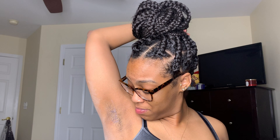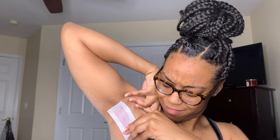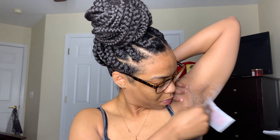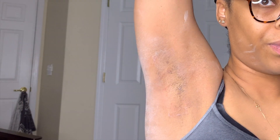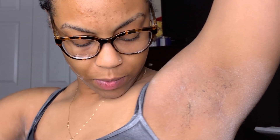I ain't even getting nothing — y'all see that? Oh, that was hot. Three, two, one. Three, two, one. Three, two, one. So that's about how much hair I have left on this arm, and this is about how much hair I have left on this one — this one I think is way less than this one.